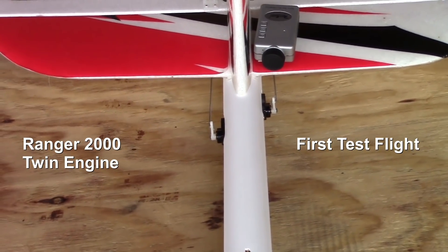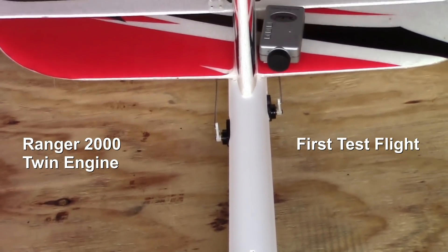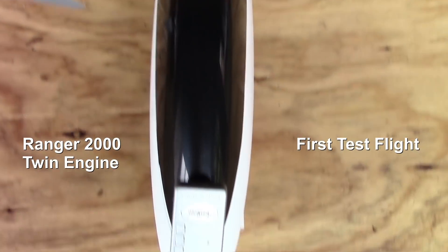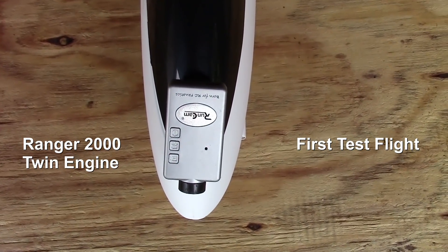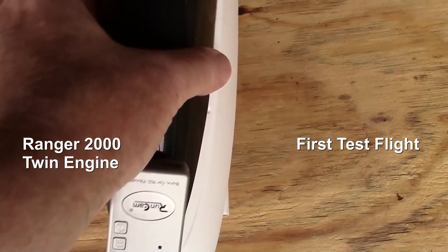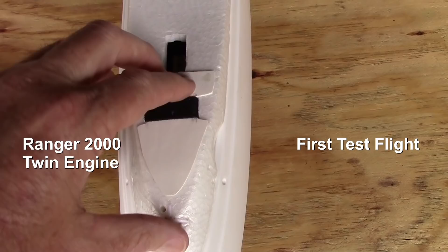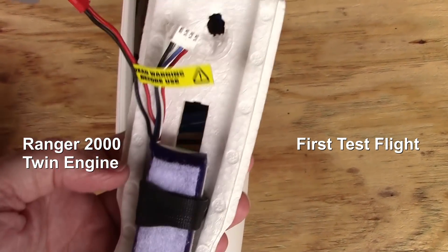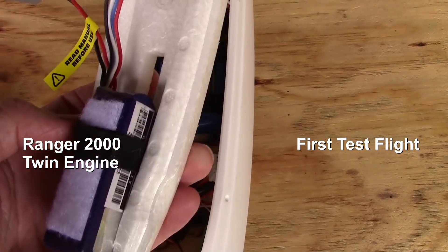So here's the basic weight distribution on the plane. I have a RunCam wide-angle camera mounted on the tail right there, and then in the nose I have the narrow angle HD RunCam camera. Underneath the hood right here, and under this lid, I have the video battery mounted right there, so there's going to be a little bit of weight there.